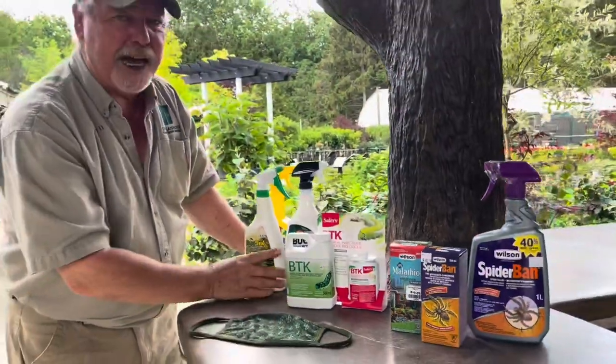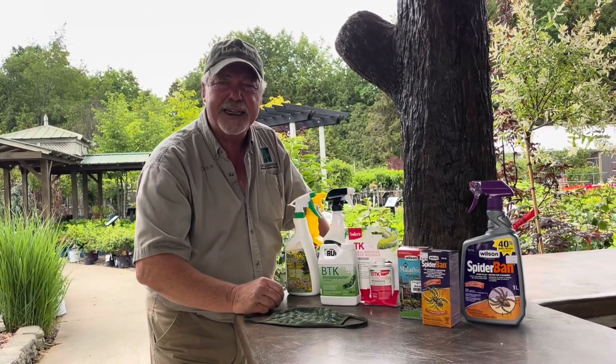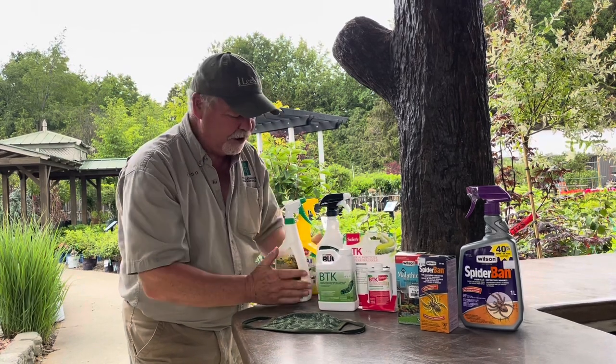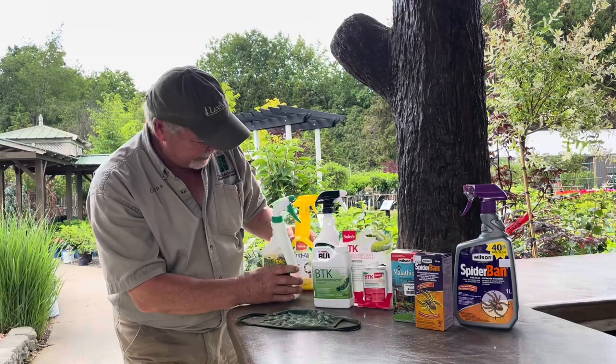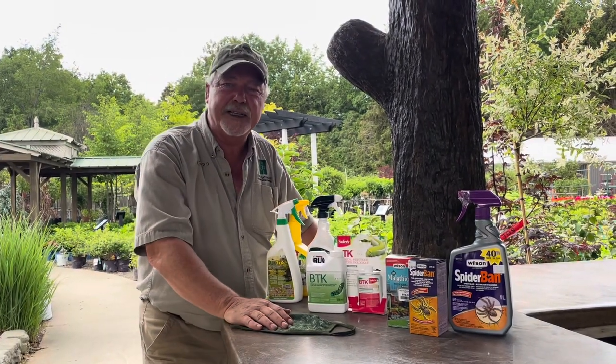We also have some soap products. The way soaps work: you spray it on the insect, it strips the waxy layer, dries it out and it dies. They're very effective too, but you must hit the insect directly when using soap products. We've got Bug Tech, we've got Endall, we've got Bug Be Gone, and there's so many more. You'll find them all here at the Glass House Nursery.